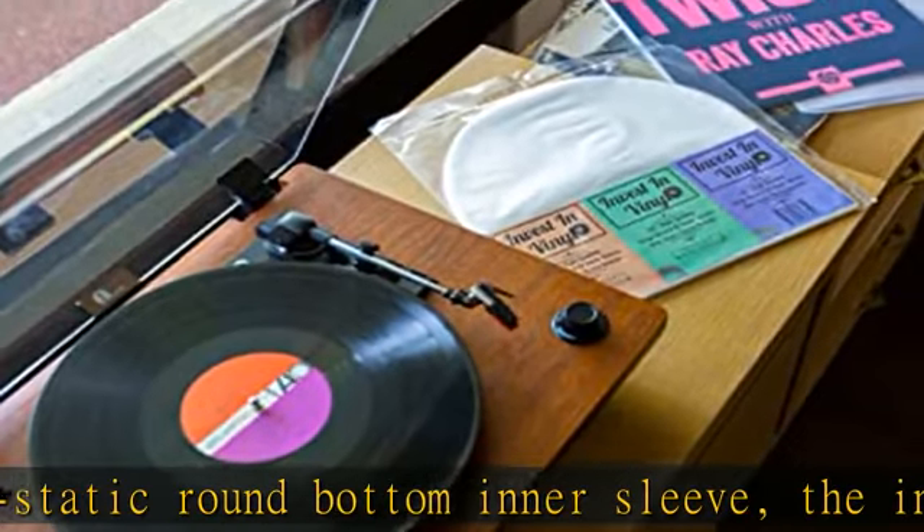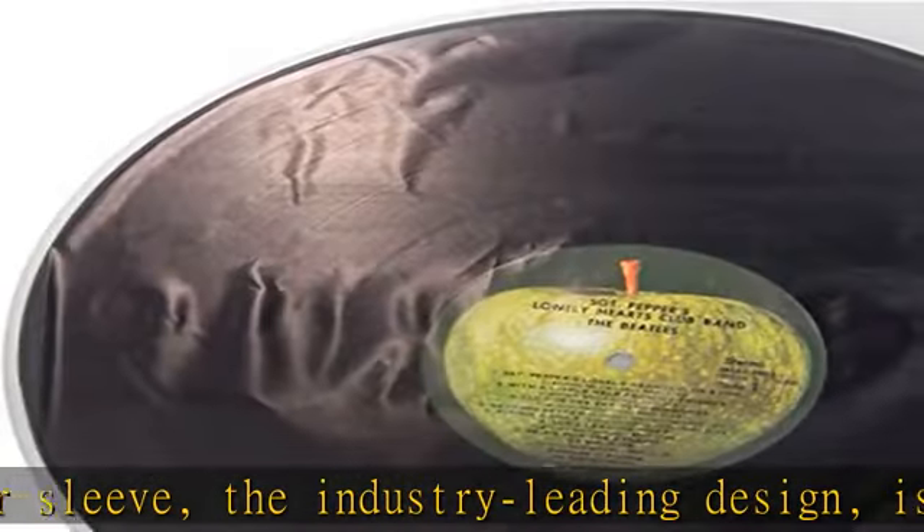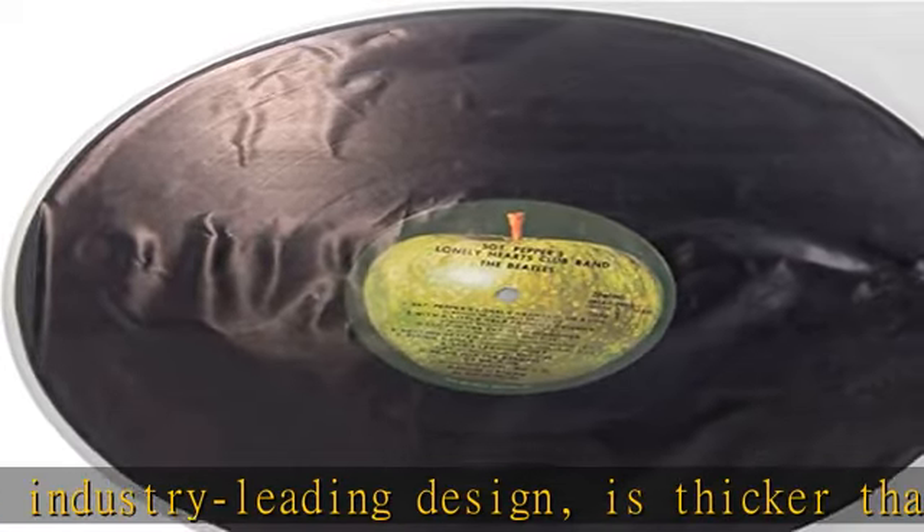Perfect fit: inner sleeves are optimally designed to fit a single 12" record. There is no excess paper at the top of the sleeve after inserting the record.